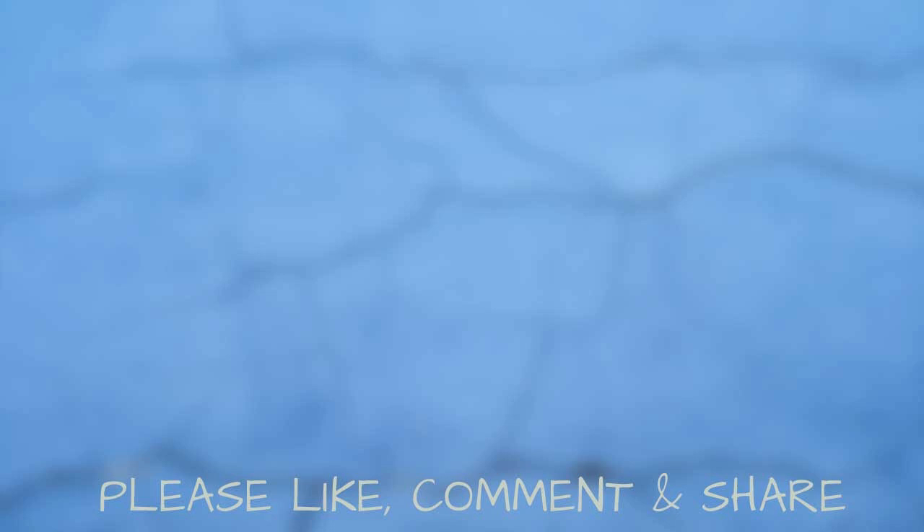Thanks for watching. If you like this video, click a like. If you're not subscribed yet, then click on the subscribe button, and I'll see you in the next video. Bye bye!